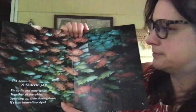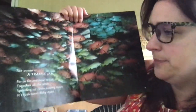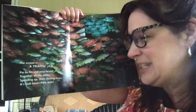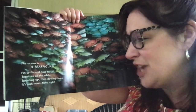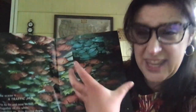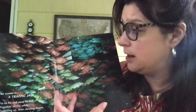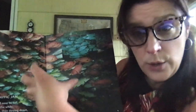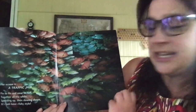With all the fish — that's a lot of fish. The ocean is a traffic jam. Fin to fin, nose to tail together all the while, speeding up and slowing down — it's rush hour fishy style. There are lots of different types of fish that always stay very, very close together. A type of fish that swims together is called a school of fish. These fish like to stay very close, and wherever they travel they travel together in one nice, big, tight group.